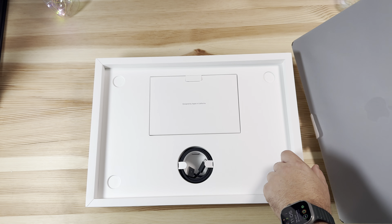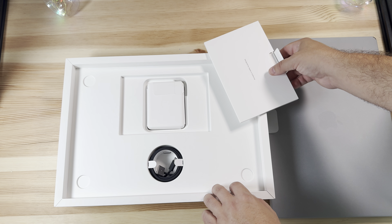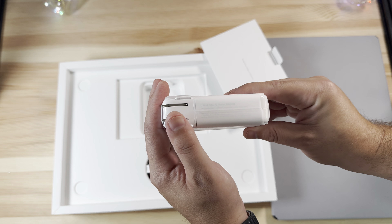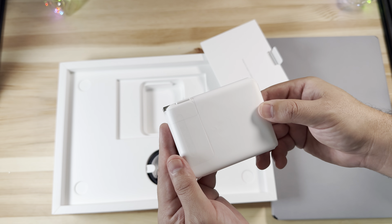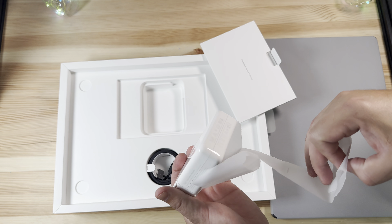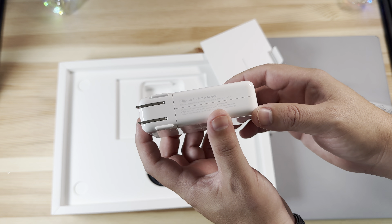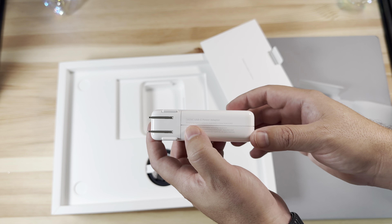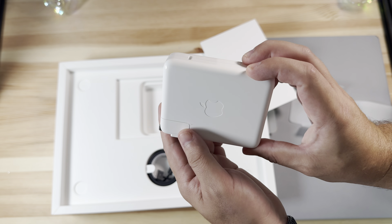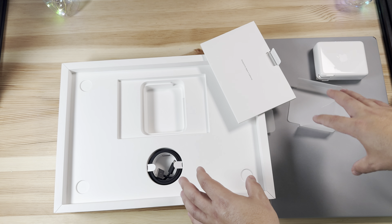With the 16-inch MacBook Pro you get the faster charging brick — as you can see, this is 140 watts out of the box. You can actually upgrade these when you configure it on Apple's website; I think it's about a few dollars more depending on which package you're coming from to get this brick, but you can upgrade it if you choose.